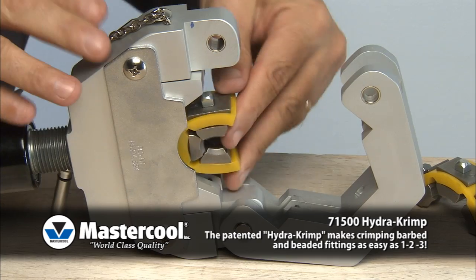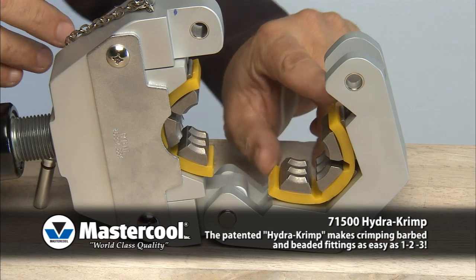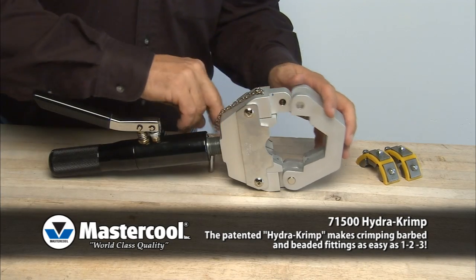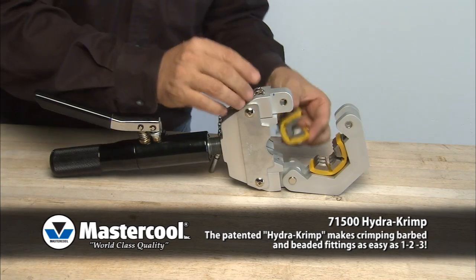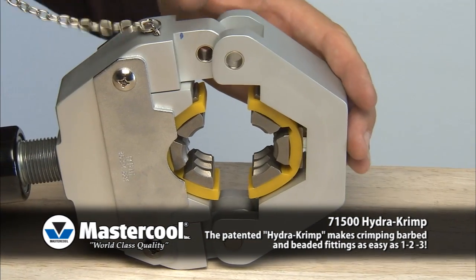The dies snap quickly into the press fixture requiring no pins or screws. Fast and easy to use. Start by selecting the correct size die set. Remove pin and open yoke. Insert die into yoke. Close yoke and insert pin.